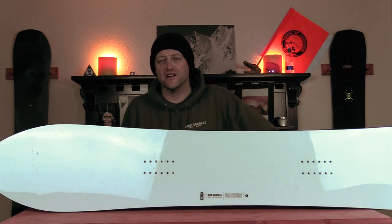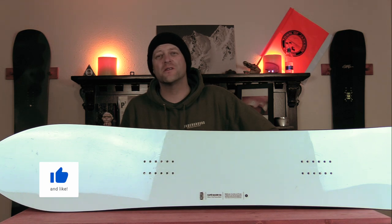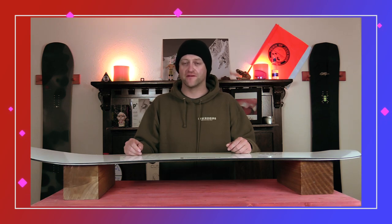Hello snowboarders of the internet. I'm your host Avron Lefebvre and in this video we're going to be reviewing the Karua Cafe Racer. This board features good old-fashioned traditional camber. If you don't know how that rides, you're either going to learn or you're going to die, but basically it's going to give you a lot of power, snap, and drive out of this board.